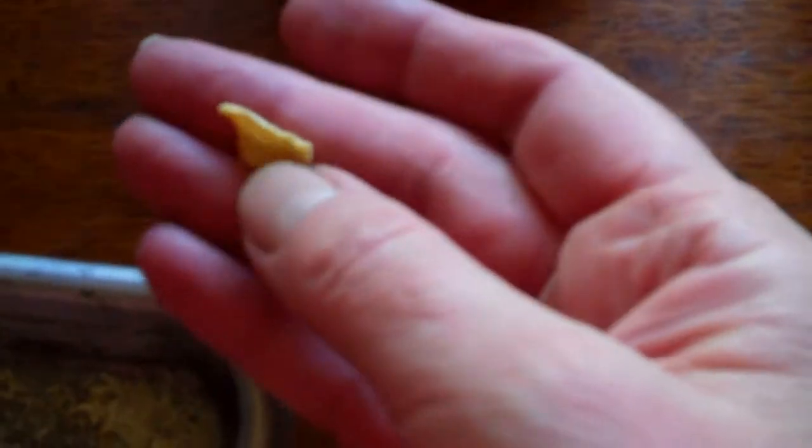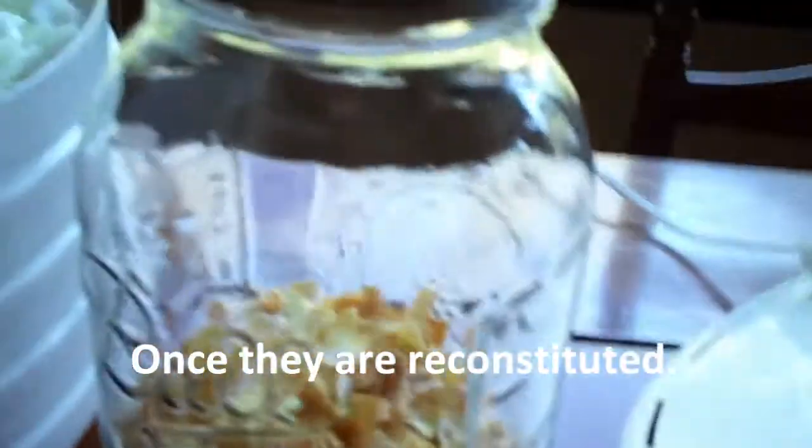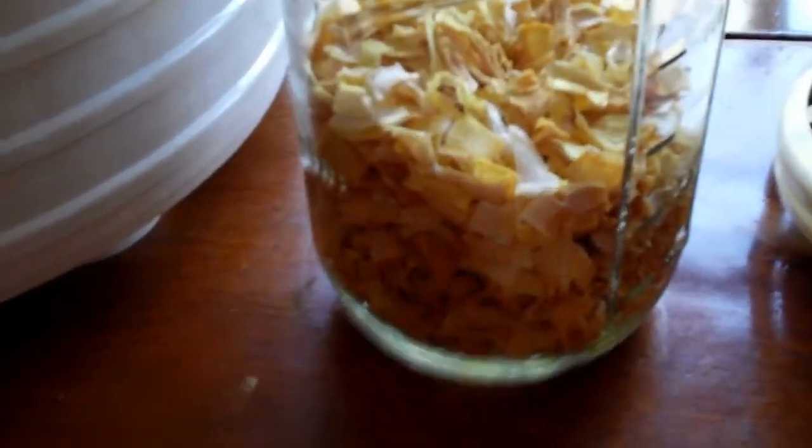Now this is a half gallon mason jar. But you can see that it is not even half full. And that is probably four or five very large onions in there. And all the onions on these trays will reduce down to that.